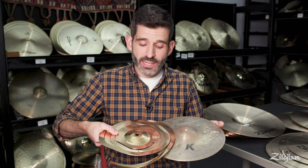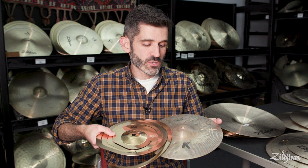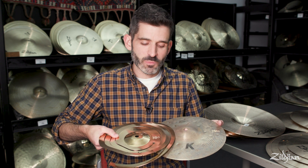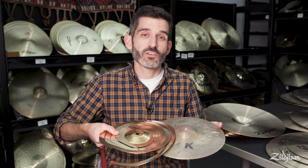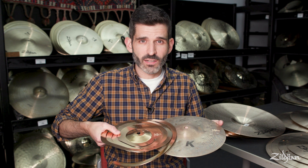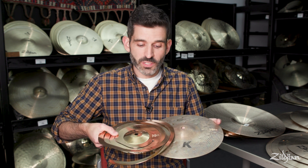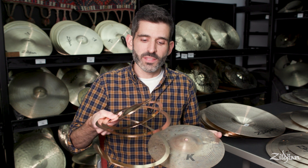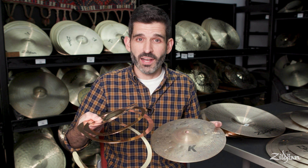Our second stack is a 10 inch stack made up of a 10 inch Spiral Stacker on top of a 10 inch K Custom Special Dry Splash. The dryness of the splash underneath the Spiral Stacker creates a really cool sound — you can really hear the bright sounds of the Spiral Stacker jumping out of the mix. Another cool thing about this cymbal is that when stacked and played, it actually jumps off the surface of the splash cymbal, so it looks really awesome when you play it.